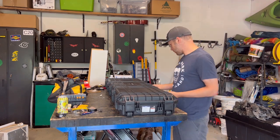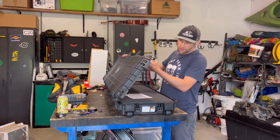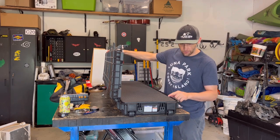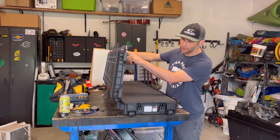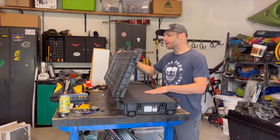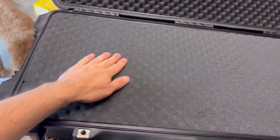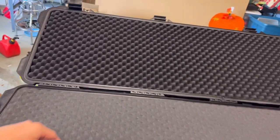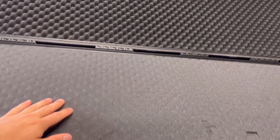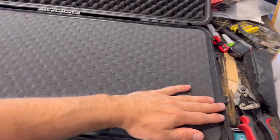This thing is pretty cool — it's very, very similar to a Pelican. It's got a weatherproof rubber seal right in here and it's got this pick-apart foam so you can shadow everything. It's got this nice pick-apart foam with a dense eggshell texture top.